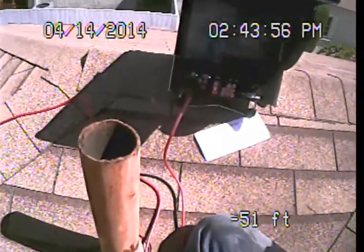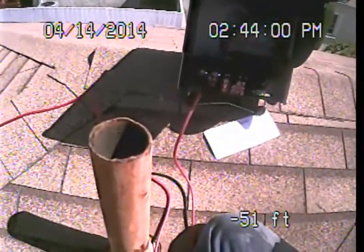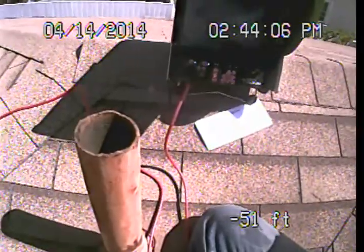Our examination today is not focused on the building drain line system. So if further evaluation is desired regarding the building drain line system, a licensed plumbing contractor should be contacted, or a specialty building drain line video examination can be set up through our office.